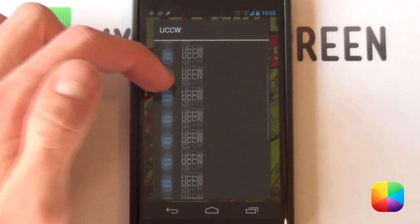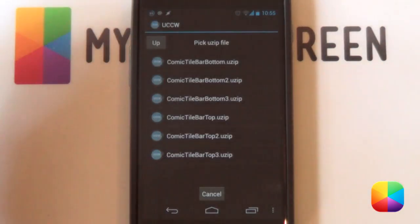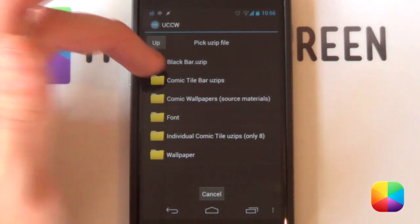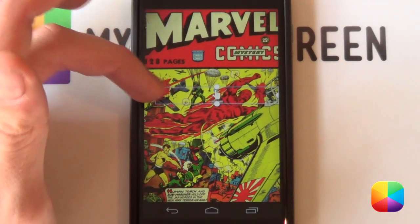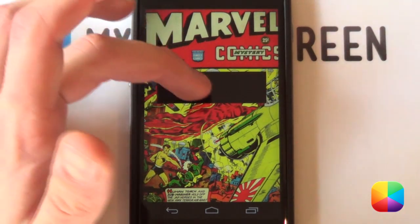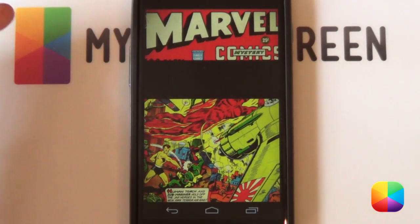Hold down, select widgets, choose UCCW — it doesn't matter what size. Select 'Use ZIP' at the top. Find that folder you've copied onto your phone and select your blackbar.usezip — the one at the top. It's going to import it for you. It's essentially just a black bar. Tap the hand to place it, then resize it so that the edges touch. As long as those edges touch, your black bar is set up.